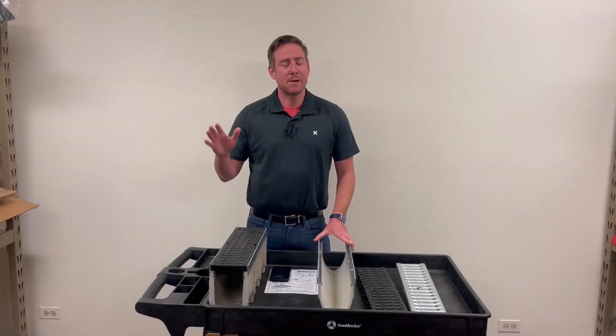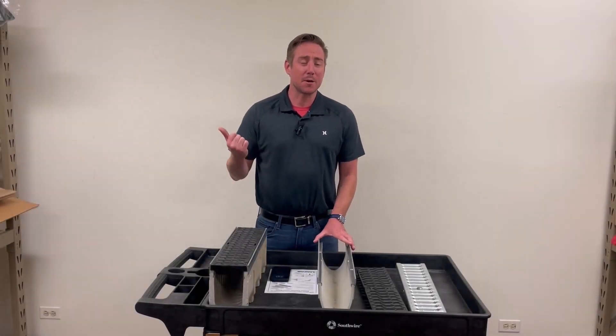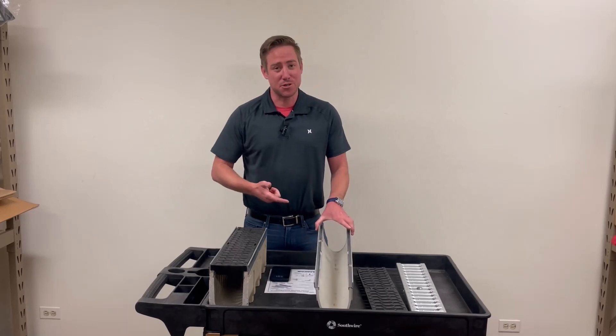Hey guys, I'm Daniel Hart. I'm with Ralston Hoogstrom, and I'm here today to talk about three things on MyFab Trench Drain.